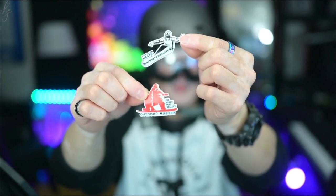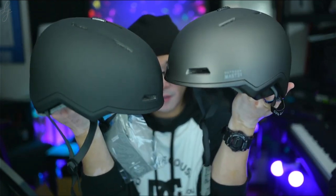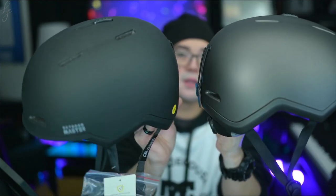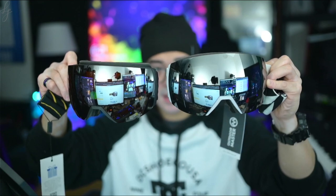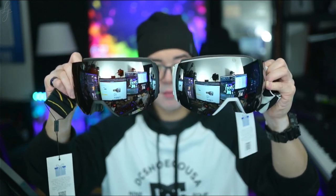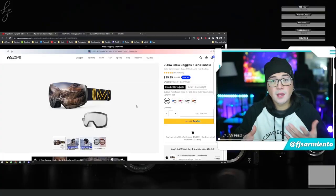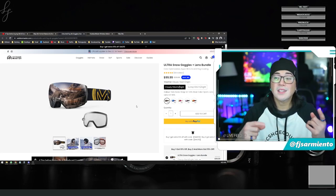You also get a couple of Outdoor Master decal stickers. With the warmth of the felt material and insulation in this helmet I probably won't even need a toque — maybe just a thinner balaclava for facial protection. Here's a look at the two helmets together: the matte black versus the silver armor. And here are both Ultra Snow Goggles side by side — this is Outdoor Master's premium goggle offering with innovative lens technologies at a very attractive price point. Check the video description for my affiliate link and use code FJ5Snow for an additional 15% off your order.